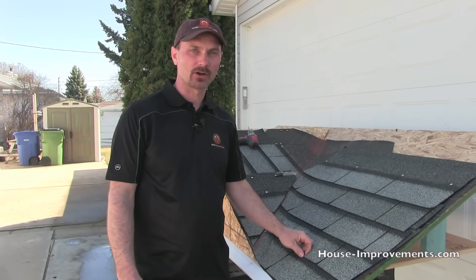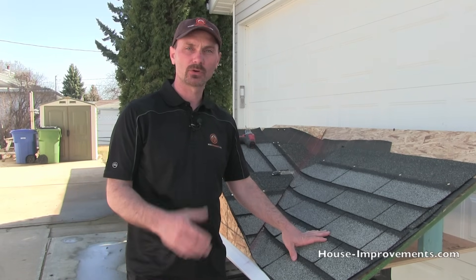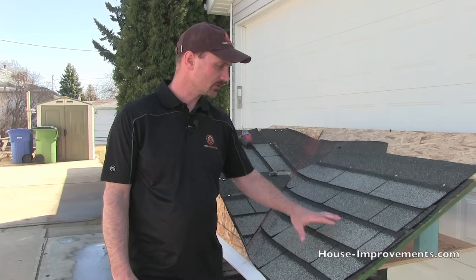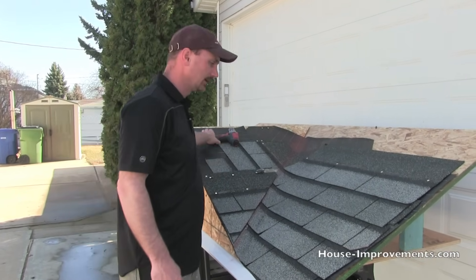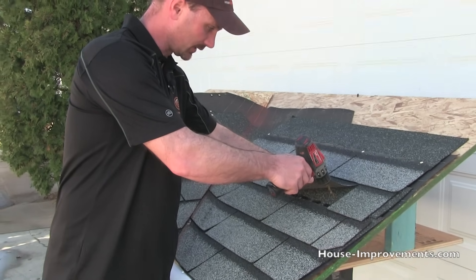Hi, I'm Shannon from houseimprovements.com. In this quick video we're going to show you one way that you could look for and try to find a leak in your roof and then fix it. We've got a mock-up here that we did some other videos on, and I'm going to make our leak fairly obvious — I'm going to drill a bit of a hole here.